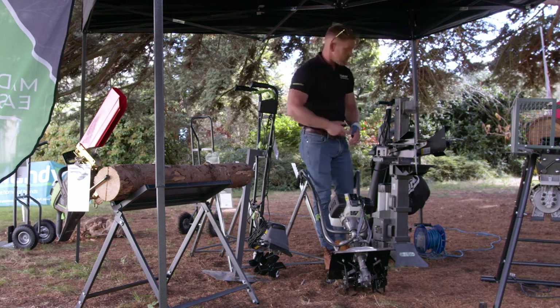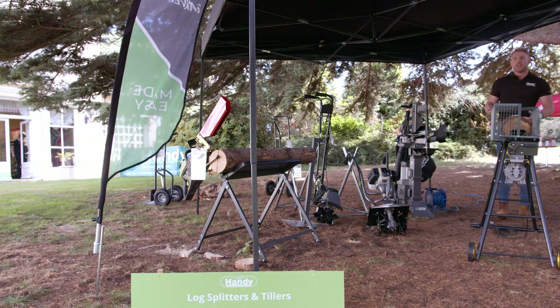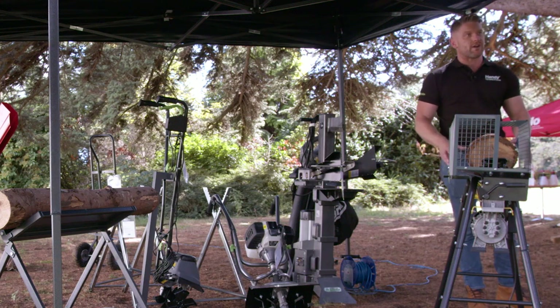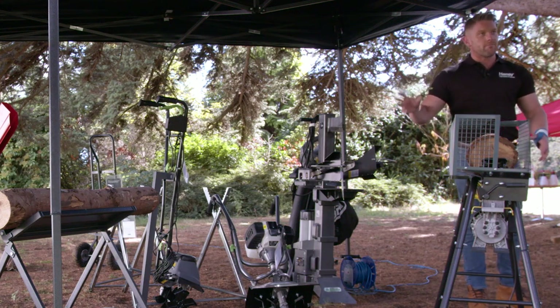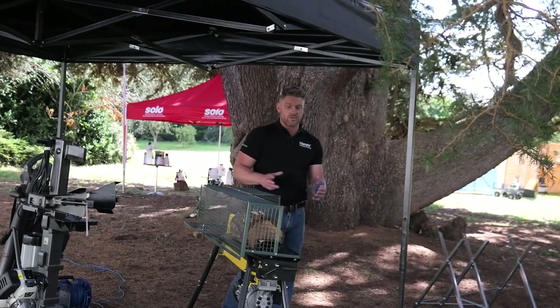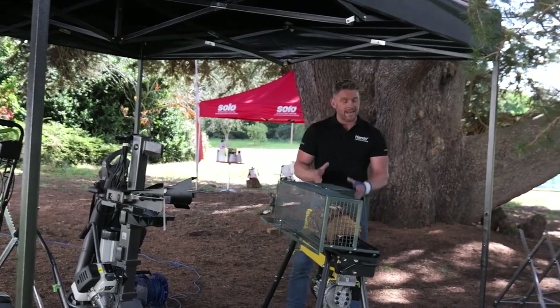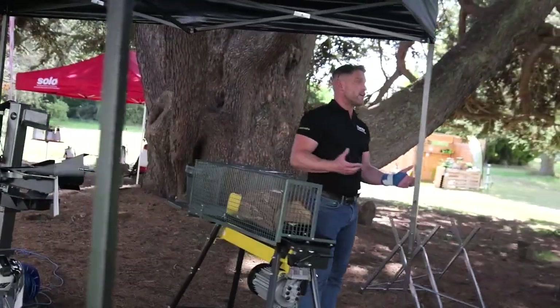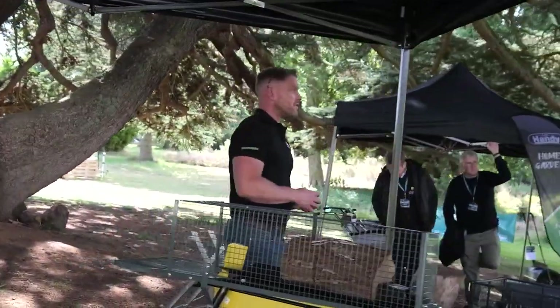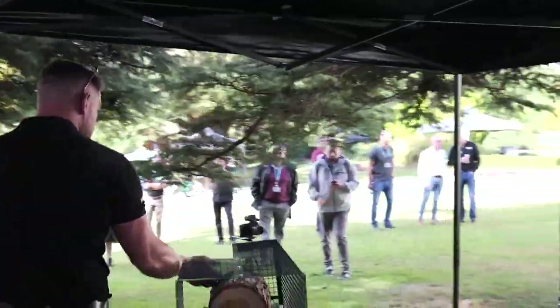Log splitters — once you've cut your logs, it's about splitting them. As macho and fun as cutting logs with an axe looks, it soon gets boring and heavy — especially in the middle of winter when you're out in the cold. With a log splitter, you just load it and the machine does the work for you safely and effectively. A lot of people are now investing in log burners as an efficient way to heat the home, but the cost of buying logs isn't efficient. If you know a tree surgeon or have areas of ground that need maintaining, putting that material to good use with a log splitter is the easiest way to do so.